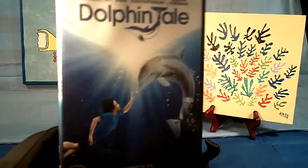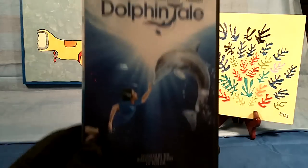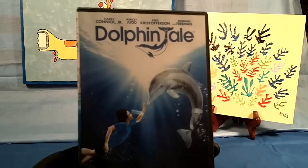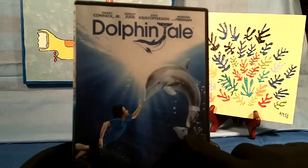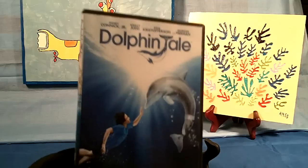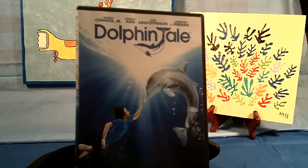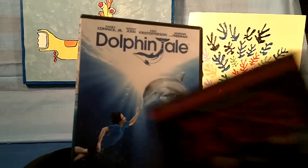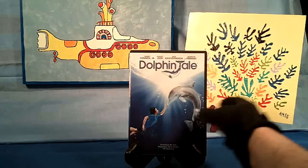The last one is a true story called Dolphin Tale, and it just came out within the last year. It's about a dolphin named Winter who actually lost her tail in a lobster trap or some kind of trap. It's a real good, very good story, and there's also a website where you can visit Winter. I recommend all three of these — Dolphin Tale, Monster House, and Cars 2 — great family movies.